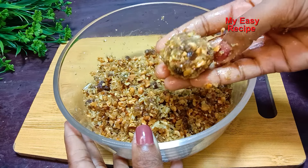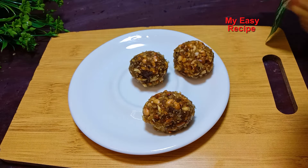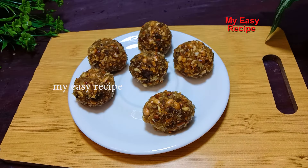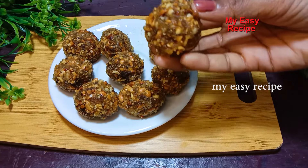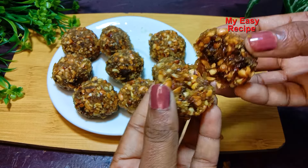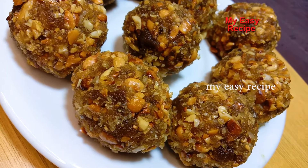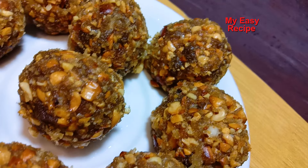I'll add a little bit more to the side. Let's add a little bit of a bowl. Let's make a bowl. You can also add a bowl. Please let me know in the comments below. I am happy to know that this recipe is not a small amount.